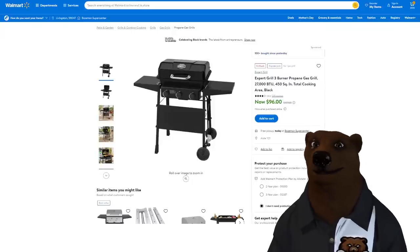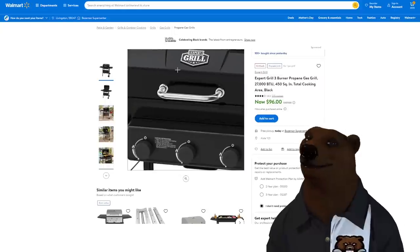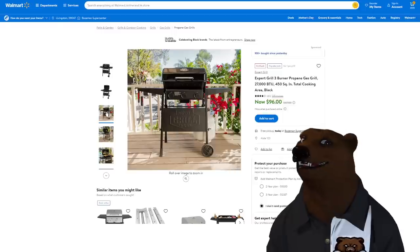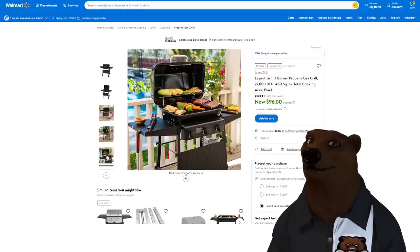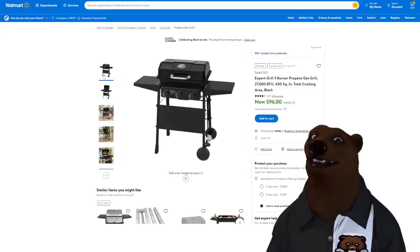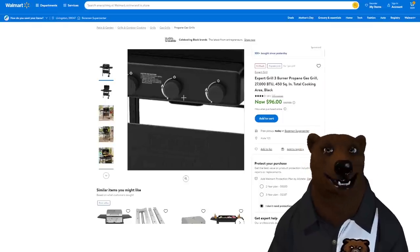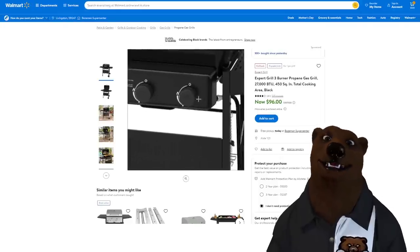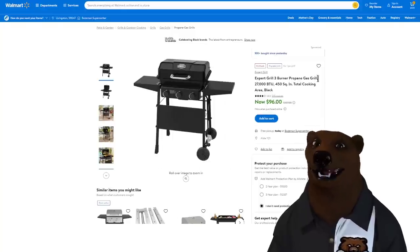We talked barbecues — check this out: $96 on the three-burner Expert Grill. If you're just doing burgers and dogs, you don't need anything fancy. With the three-burner system you can do offset cooking — set the stuff off to the side, turn that burner off, let the other two cook, maybe put an aluminum heat shield between it to make the heat go up and around. I've done it and I've got a video showing exactly that.